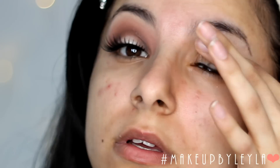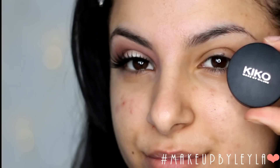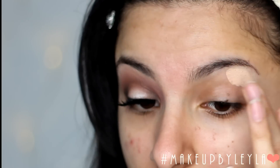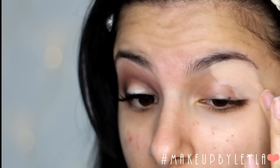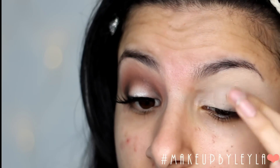To get started we're going to be applying an eye cream onto our lids just to make sure that our eyelids are nice and moisturised before we apply anything else. We're going to be taking this concealer and using it as an eye base, applying it all the way from the brow bone to the lid to make sure that our eyes are nice and colour-corrected and everything stays on for a really long time.